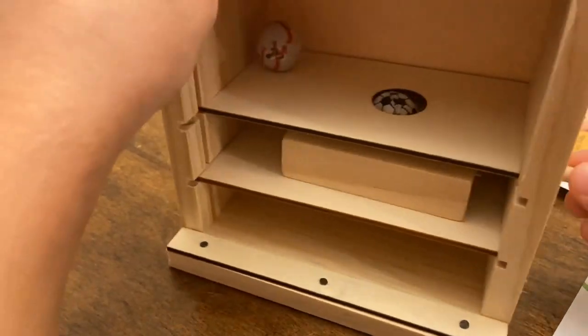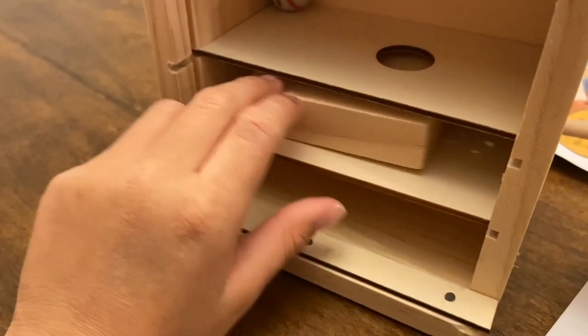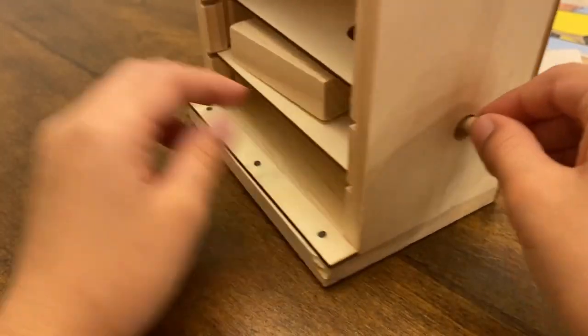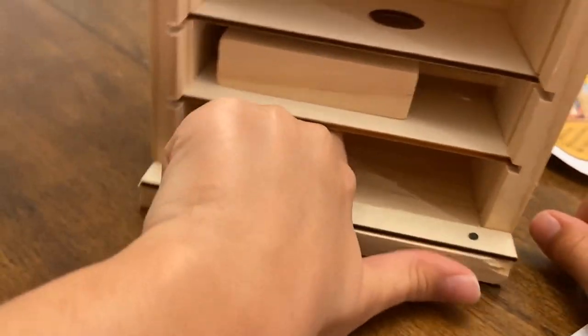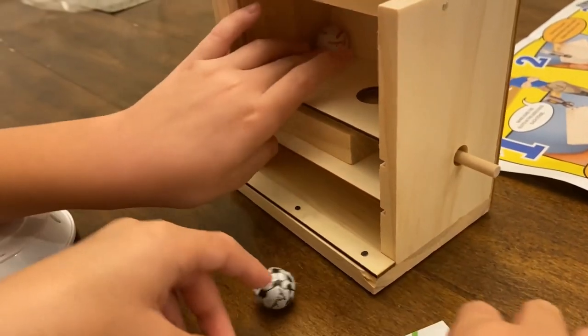Does it fit there? Yeah. And then... It got stuck in there. It's too big for that little hole. And then... Did it come out? Oh, it came out. And then you have to take it out. It has to be smaller than that, okay?